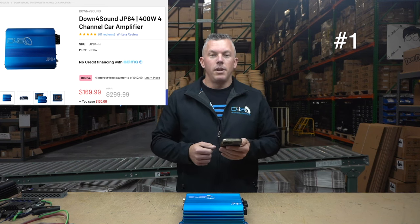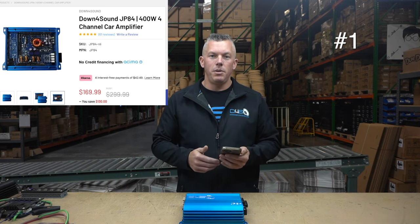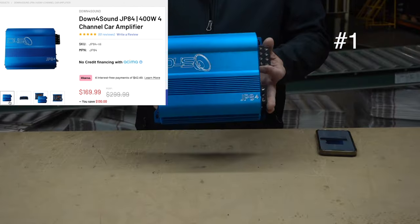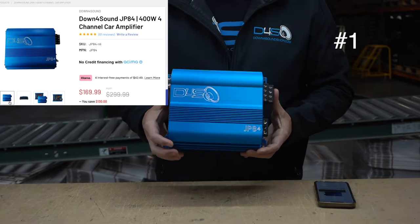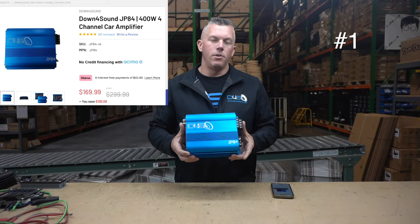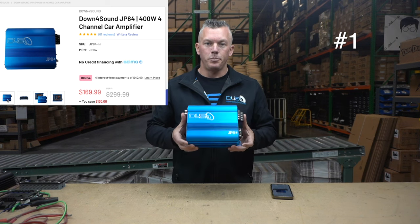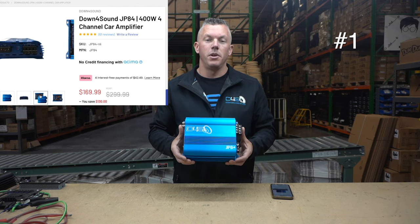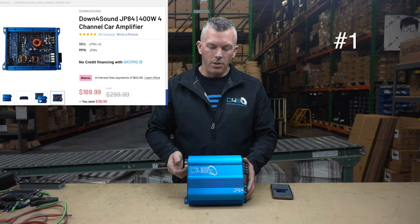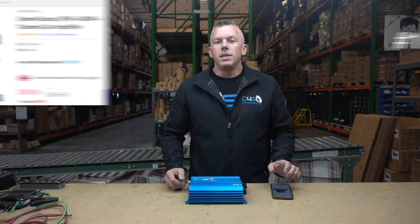Last but definitely not least, the amplifier that just took the number one spot a few months ago is the JP 84 — this is the one right here in front of me. We rate it at 84 by 4 or 80 by 4, but it's really putting out about 100 to 110 watts by four. At under $200 — 169 bucks — you cannot beat this amplifier for a nice four-channel. It's gonna improve your sound on your mids and highs.